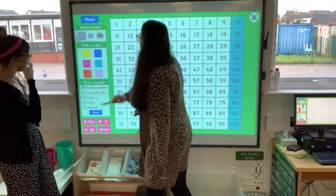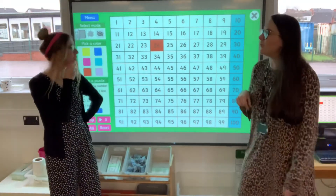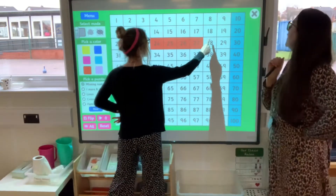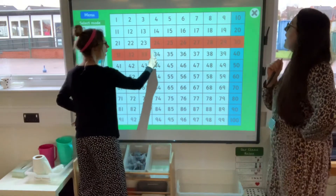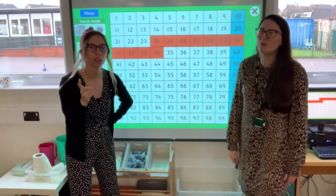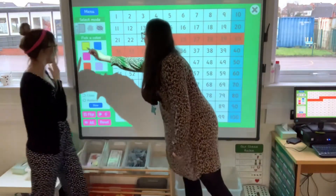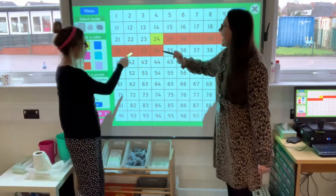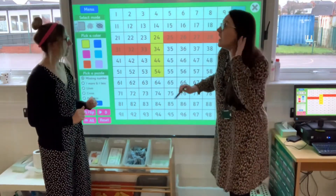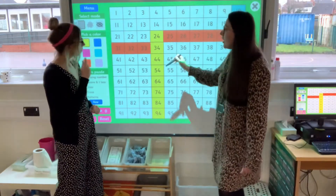What about if I decided to start at 24? If I'm counting on in tens, what would the next number be? Shall we count on ten? One, two, three, four, five, six, seven, eight, nine, ten — we landed on thirty-four. There's got to be a quicker way though. Somebody's telling me we could have just done one big jump down, because underneath is ten. So: twenty-four, thirty-four, forty-four, fifty-four, sixty-four, seventy-four, eighty-four, ninety-four. It's always one underneath on our hundred square. The ones column stays the same — it's four all the way. The tens number goes up by ten each time.